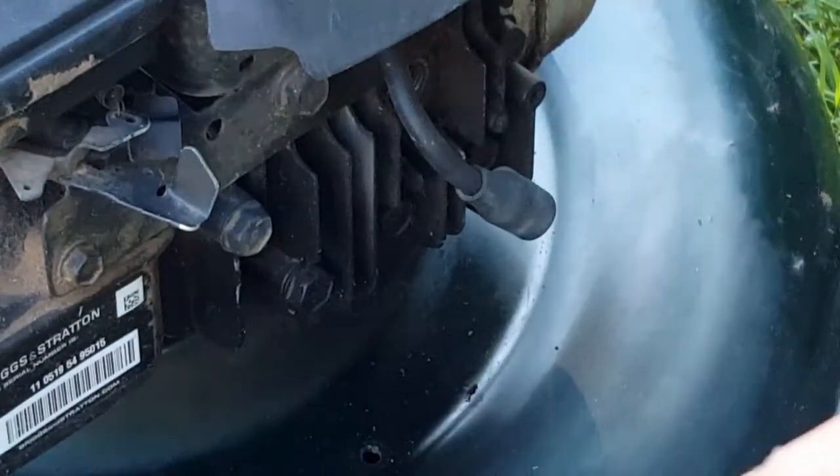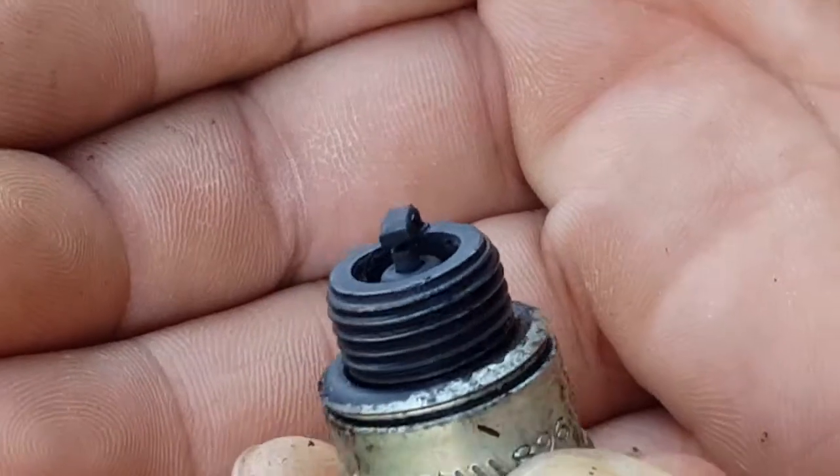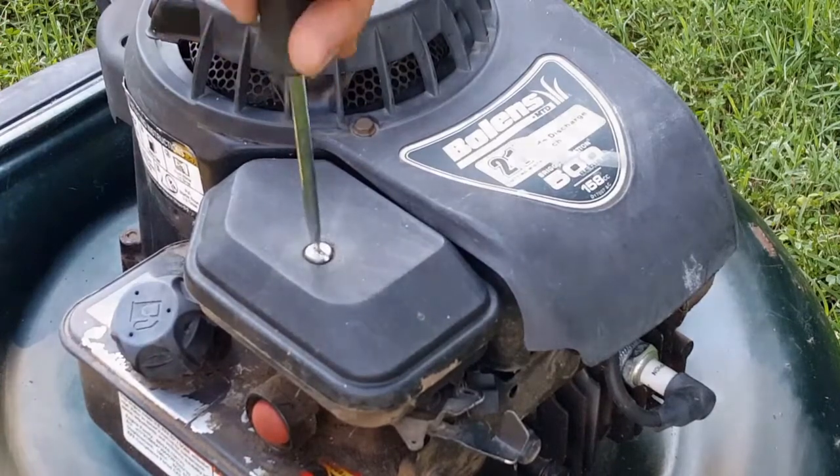If we check out the spark plug, it's all black with carbon — a definite sign that it's got a clogged air filter. Let's check the air filter to see if we're right.